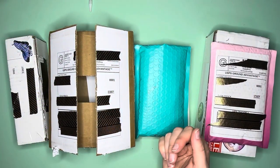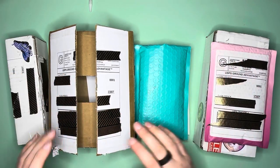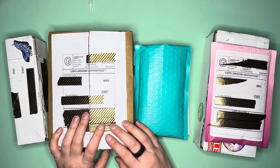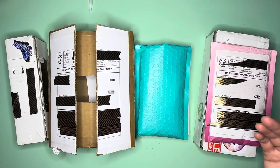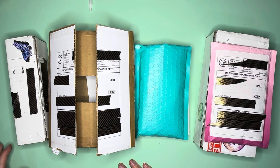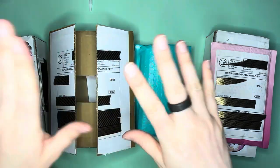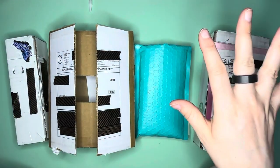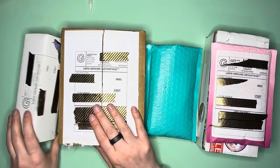Hello everybody, this is Elissa from Mink Arts and Crafts and today I have a small shop haul for you all. It's going to be a very pen-heavy small shop haul today - not a surprise. I filmed a whole bunch of these videos in one go and decided to film them in the order of when they were shipped, so it's just the luck of the draw.